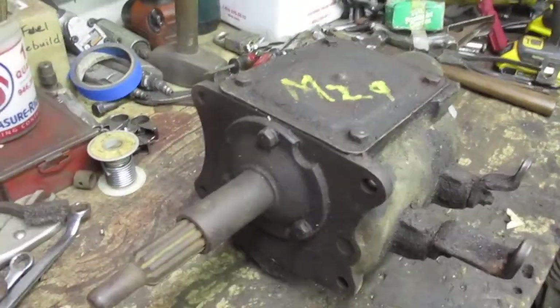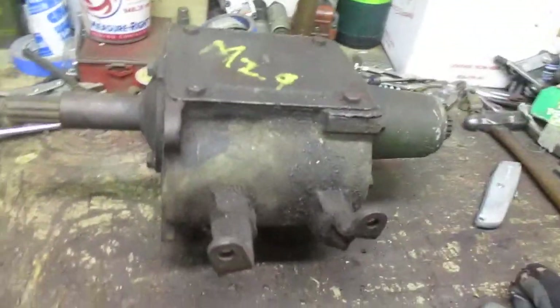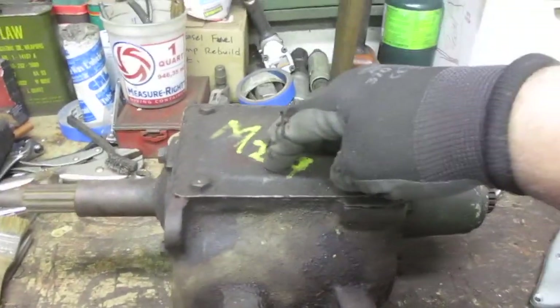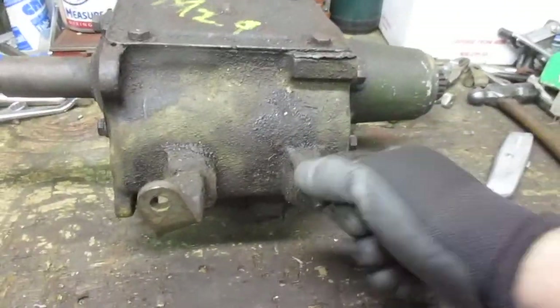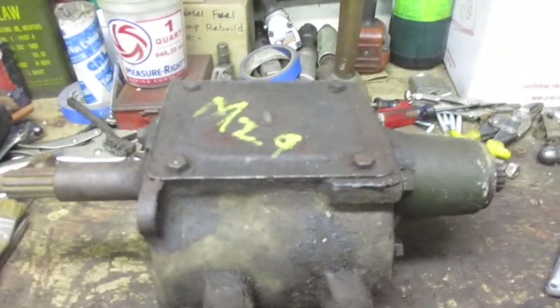This is an original World War II transmission for the Weasel. I believe the number is T-84 for this one. It's the same transmission that the Jeep used, but with a different case and different cover. Normally the Jeep transmission would have the tower with little forks going down inside to change the gears and the gear shift up top. But in the Weasel, the shift levers are on the side. The T-90 transmission has six bolts on the cover, and I think that's what I have in my Weasel — it's a later model T-90, a lot more robust, but it's good to have a spare.